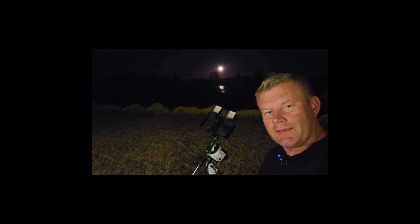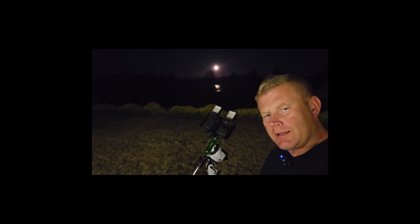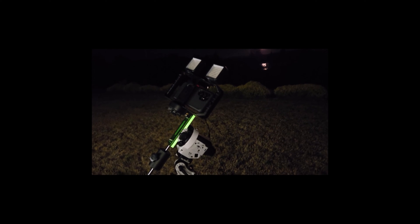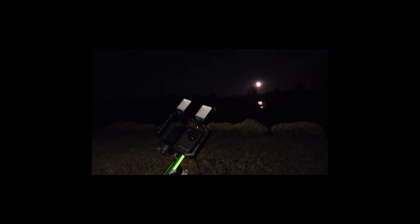Hey guys and gals, Vlad here with AVT Astro, and today as always I've got an interesting astro video for you. Tonight we are going to be attempting to do some astrophotography with my Samsung Galaxy S23 Ultra on deep sky objects.